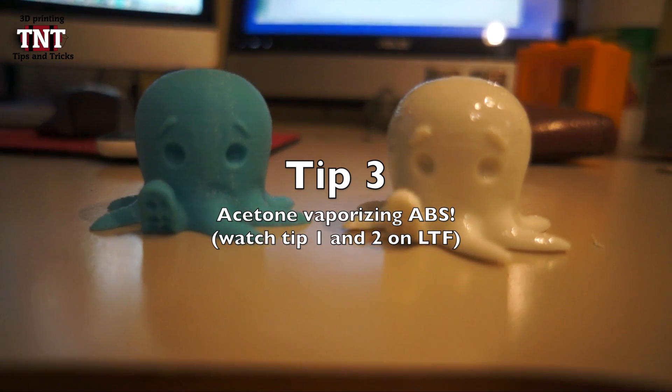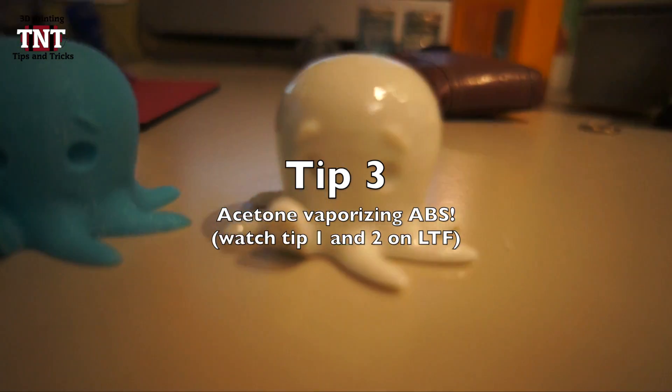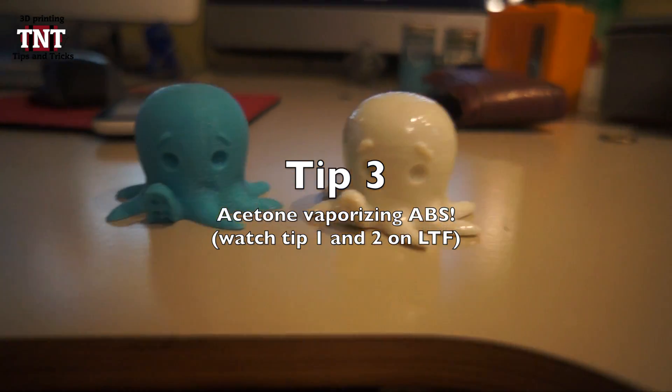Today we will show you 3 tips to get your 3D prints better. For tip 1 and 2, visit the local tiny factory. The third and best tip is acetone vaporizing ABS.